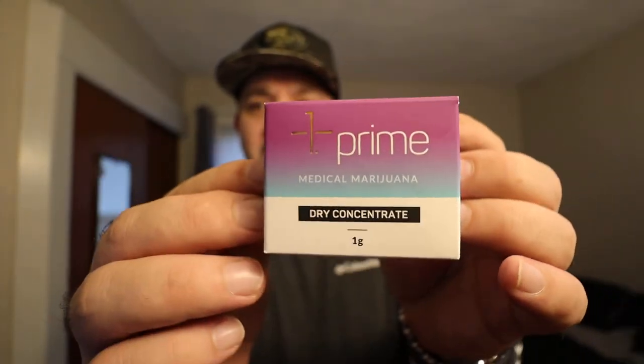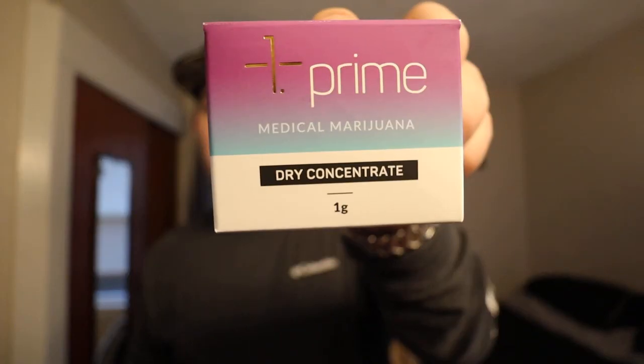You guys saw all that packaging — yeah, it's a dry concentrate, not their live product. It's pretty good though. For $58 I can't go wrong. They had live wax there for $85 but that's just as expensive as Moxie, and if I'm going to spend $85 on a gram I might as well buy a Moxie gram or even a Pharmaceutical Rx. Prime is good though — I'd consider them real close to Moxie. My ranking would probably be: Moxie, Pharmaceutical Rx, then Prime, even though I don't buy too many Pharmaceutical Rx because they're so expensive. This is really tasty, really good.